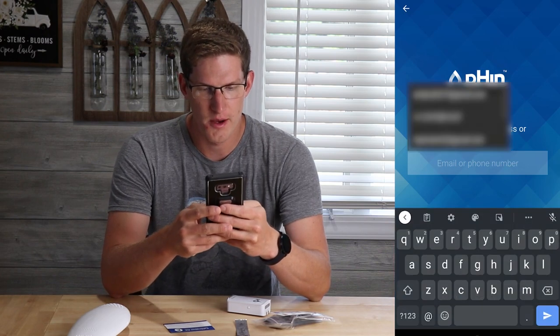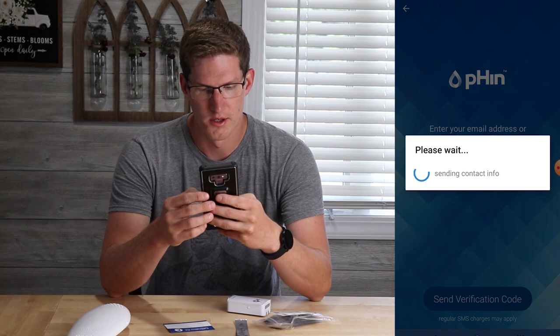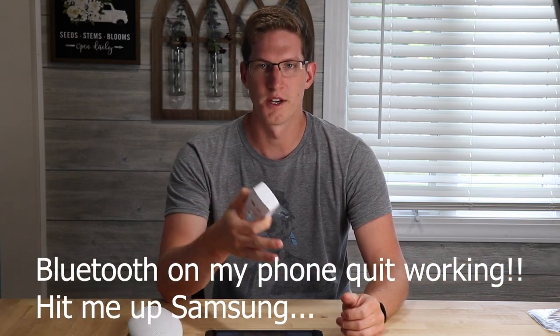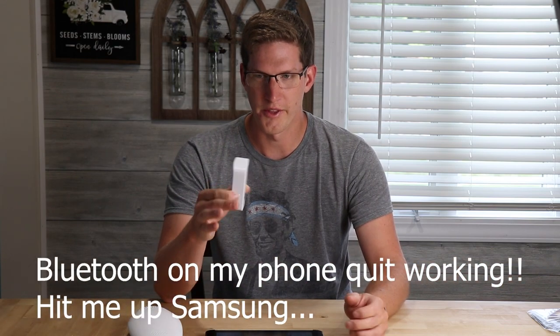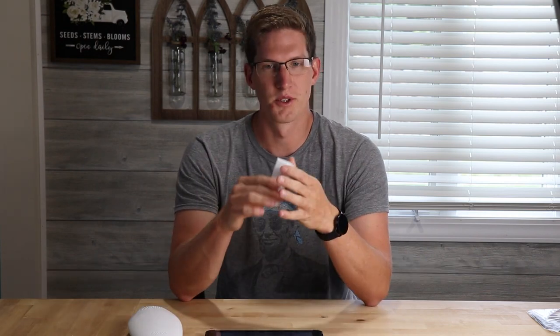I just installed the Finn app and I'm going to go ahead and sign up for an account and send the verification code. Quick update: I'm trying to set up the bridge here and my Android Note 9 just wasn't working with Bluetooth. These things communicate with the device via Bluetooth, and I think I had some kind of permission issue — I was able to see it under the Bluetooth settings, so that's why I think it's a permission issue. I'm just going to try it on my iPad here and see if that works.